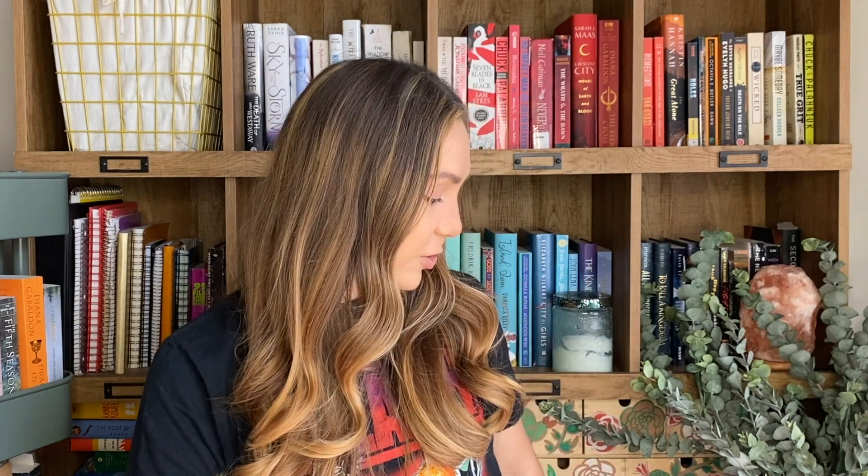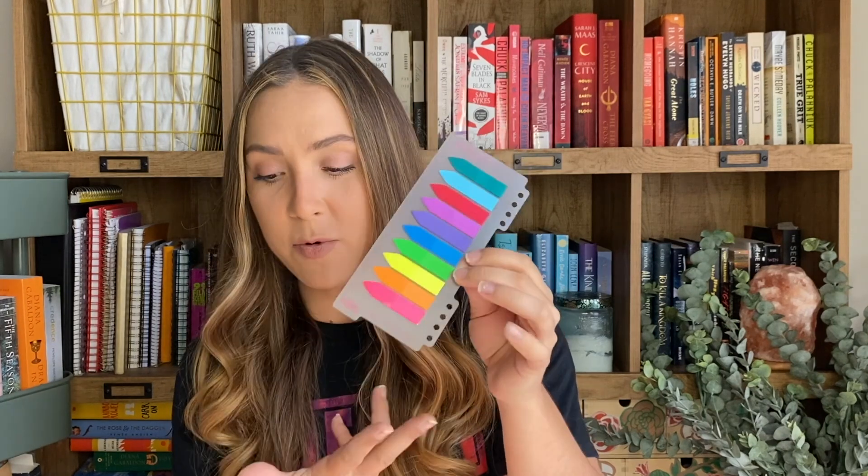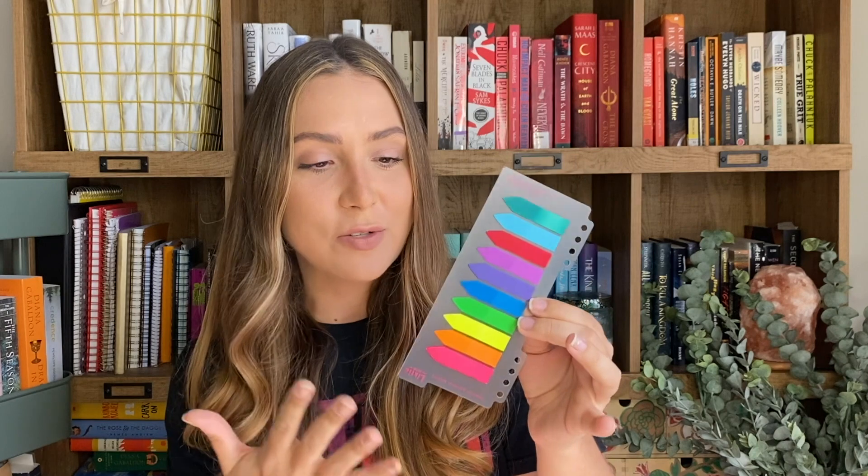The first question on this list is: do you mark your annotations with page flags? And I do. I use a very in-depth color coding system, which we'll get into later — what all these colors mean and kind of how I do it. But long story short, I do. In fact, it's just these tabs that I get off of Amazon in bulk. They work for me and I really love them.